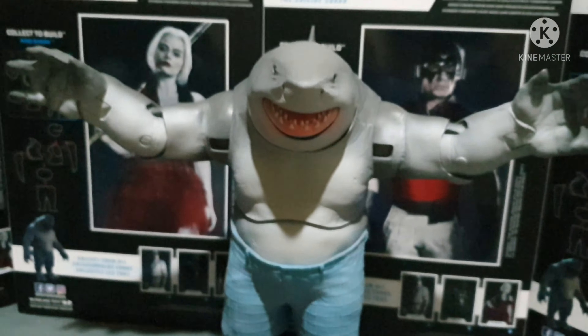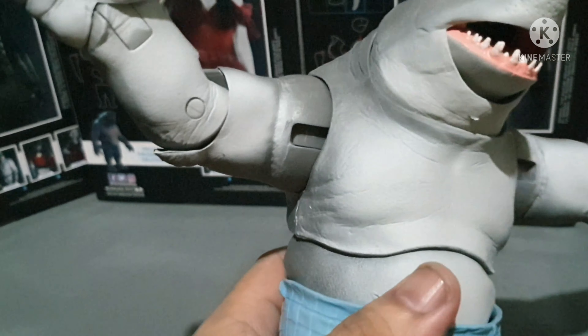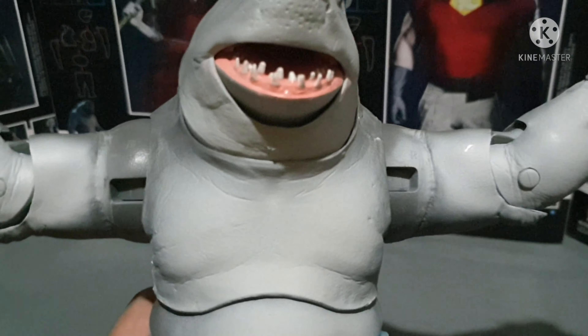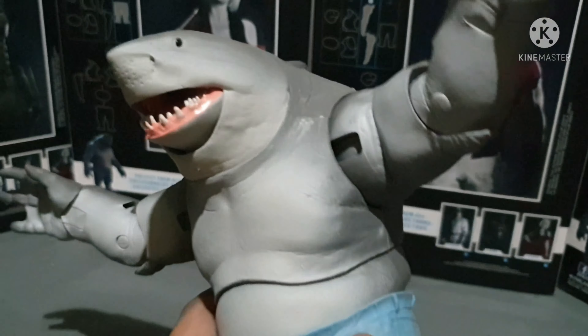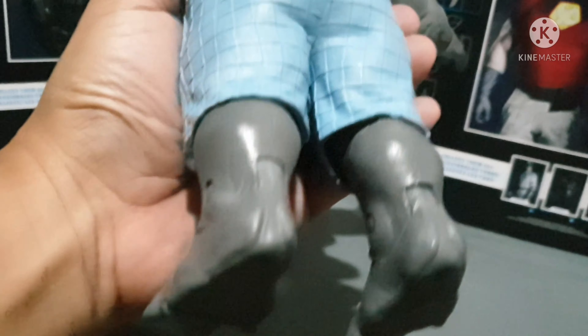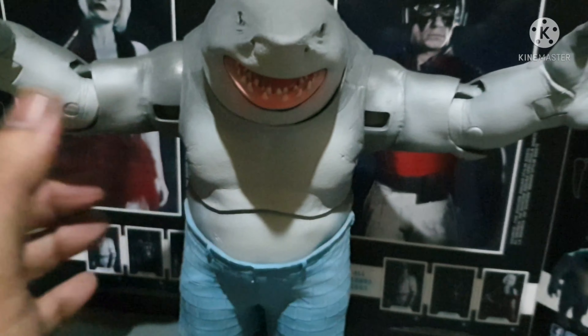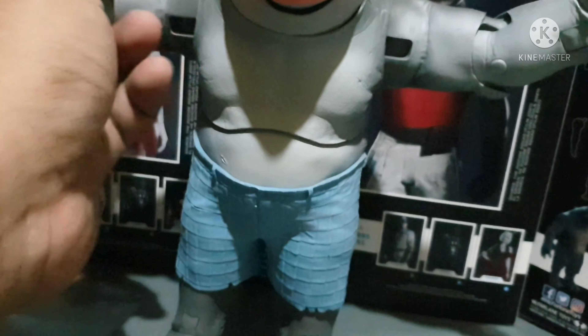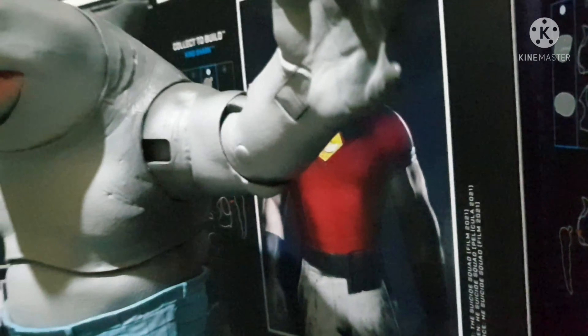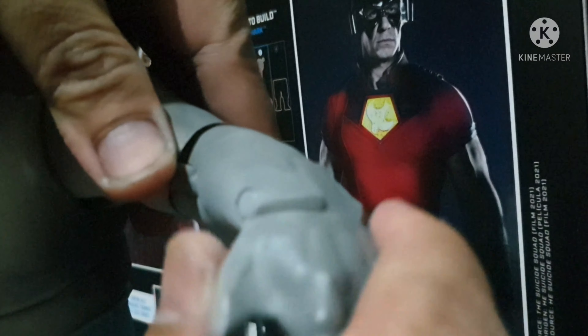See how wide those arms are — it almost occupies two boxes of these McFarlane wave boxes. Of course this is no ordinary box — these are the backs with the figures. It's a little bit wider compared to the regular McFarlane DC Multiverse figures. You can move his hands up and down, and also you can roll it.